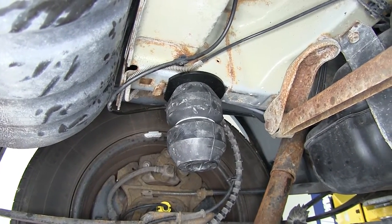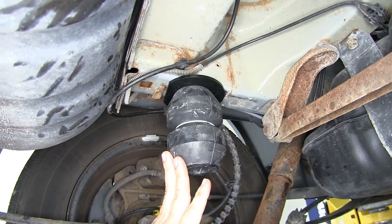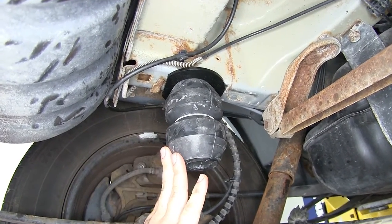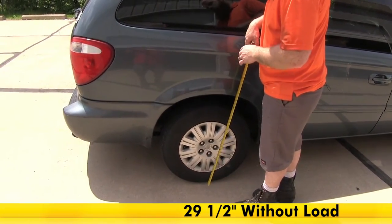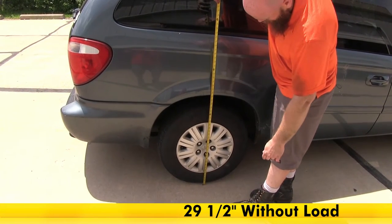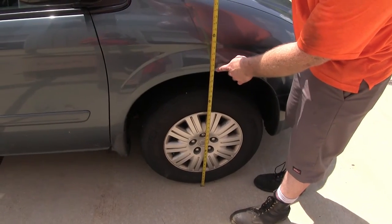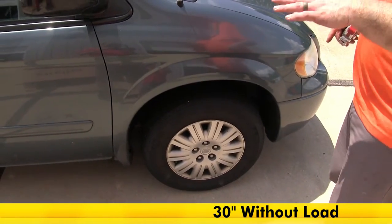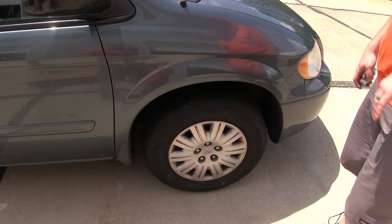If that's what you need and you have a minivan like this one, this is going to do a really good job of helping to give you better control and feel a little bit safer when you've got a van full of kids. Before we get going on the install, let's take a measurement to see where the factory suspension sits without a load on it. Here at the top of the rear fender, sitting about 29½ inches. Up at the front fender, sitting about 30 inches. Once we put a load on it, we'll be able to compare to see how much the factory suspension squats.